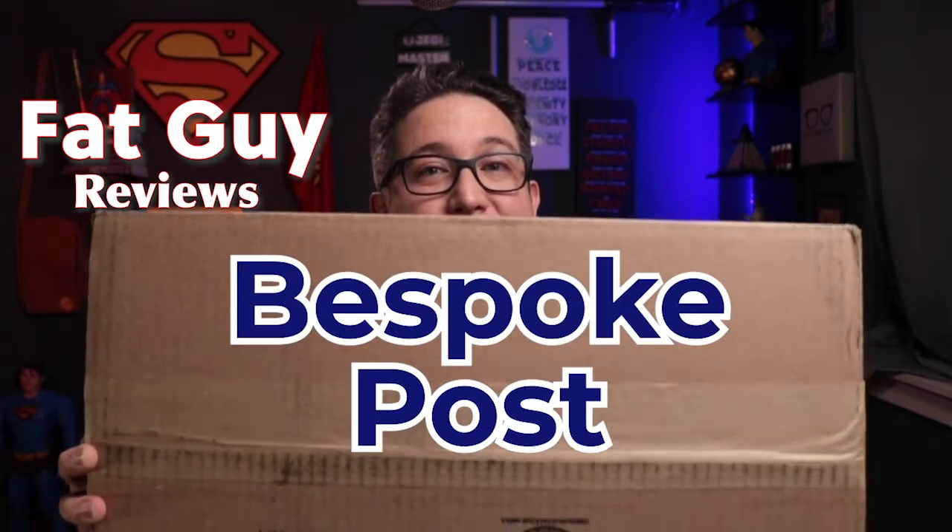Hey, it's Nick and welcome to another Fat Guy Review. This month I'm unboxing Bespoke Post, and this bespoke is a very fat-boy bespoke — it's got a wok in it. Every fat boy needs a wok, right? That's like an old well-known thing amongst fat people. If you don't know what Bespoke Post is, every month they send you basically a random box full of stuff that you probably like.